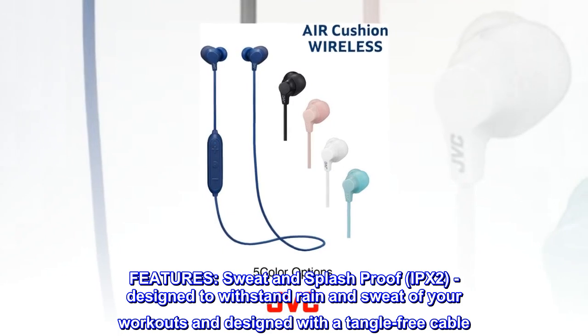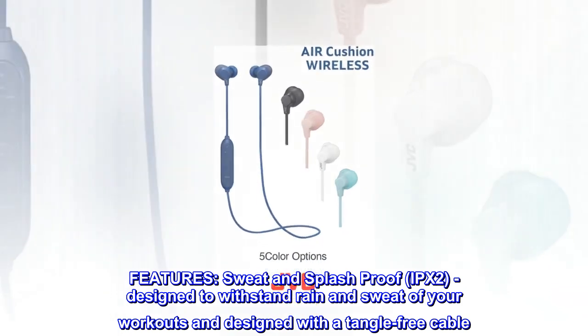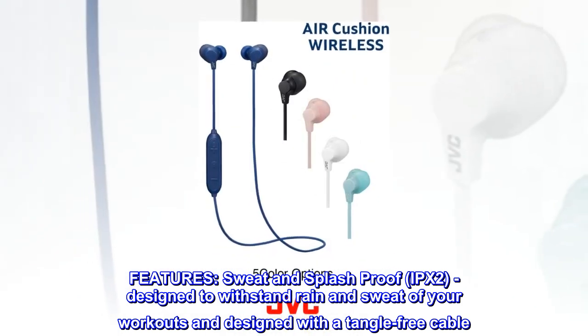Features. Sweat and splash-proof, IPX2, designed to withstand rain and sweat of your workouts, and designed with a tangle-free cable.